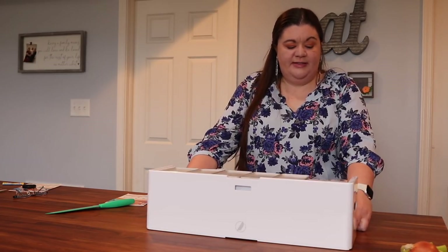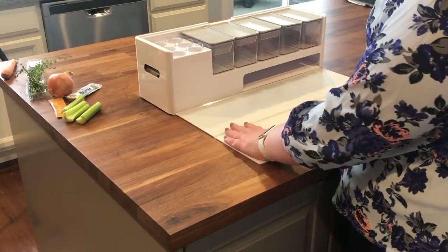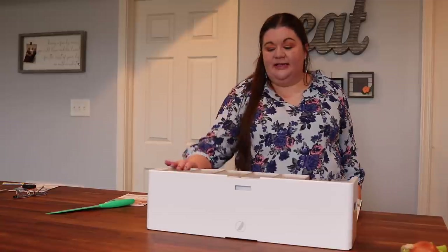Let me show you how this detaches so easily — it's a magnet. I love that, and it goes back on so easily. It's super easy to clean, which was one of my biggest concerns before I got it, and I've been shocked at how quick and easy it is to clean.